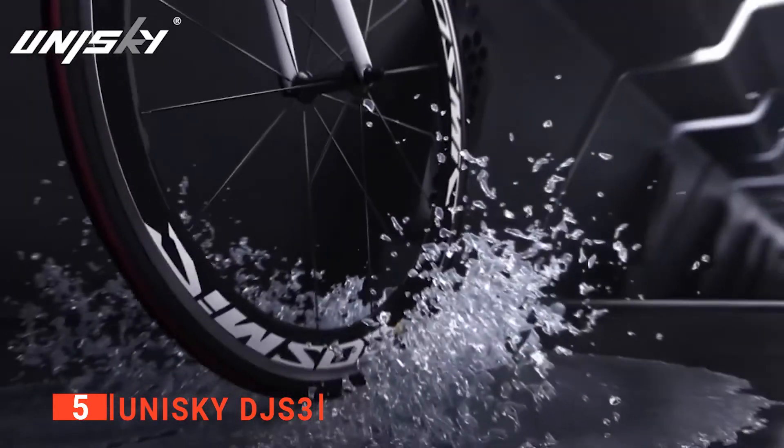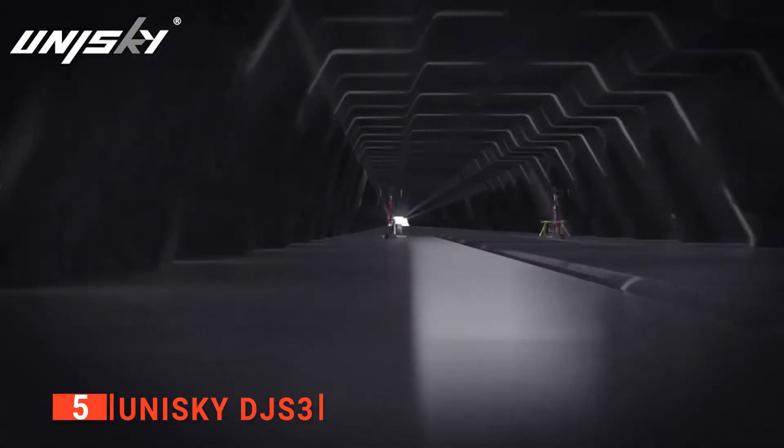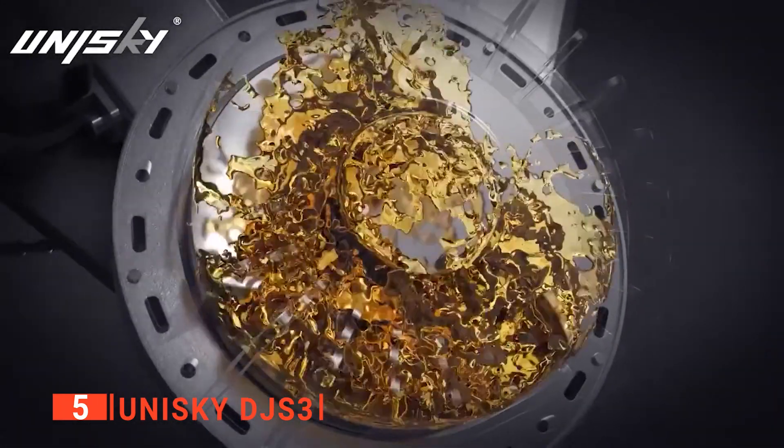There are numerous Smart Indoor Bike Trainers available on the market; however, you need to get a durable and reliable device, and the Unisky DJ S3 is an excellent choice.